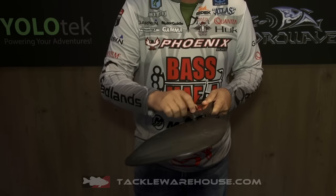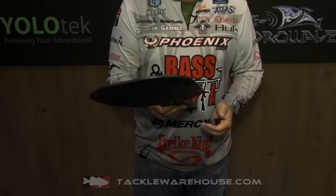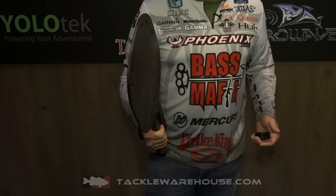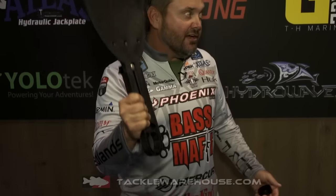Now, to me, probably the best feature of it is if you're fishing offshore and somebody gets on your fish, you can take that sucker off and you can threaten them with it. So if they get on your spot, you can get rid of them pretty quick. And it's all available at Tackle Warehouse.